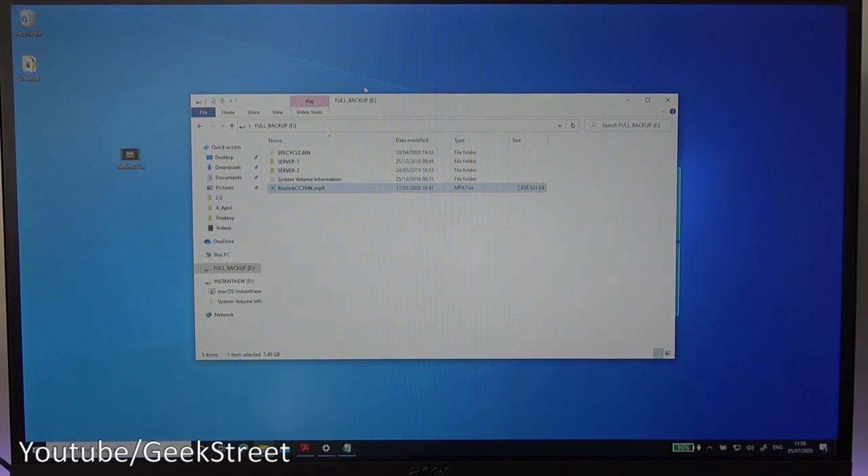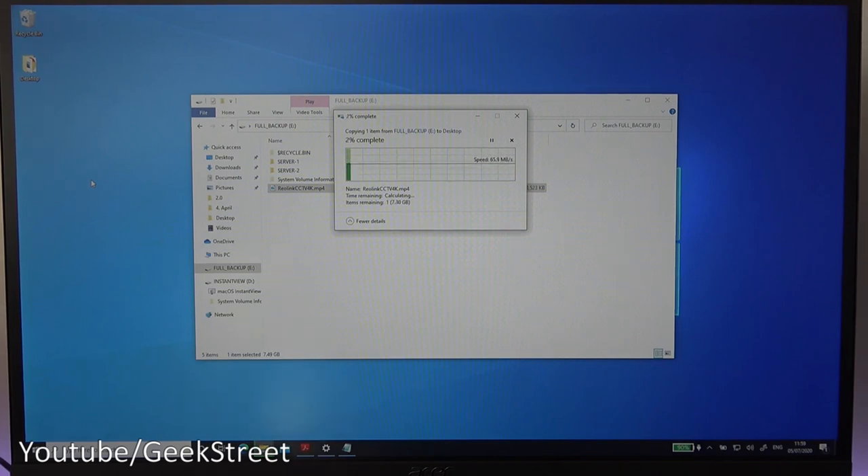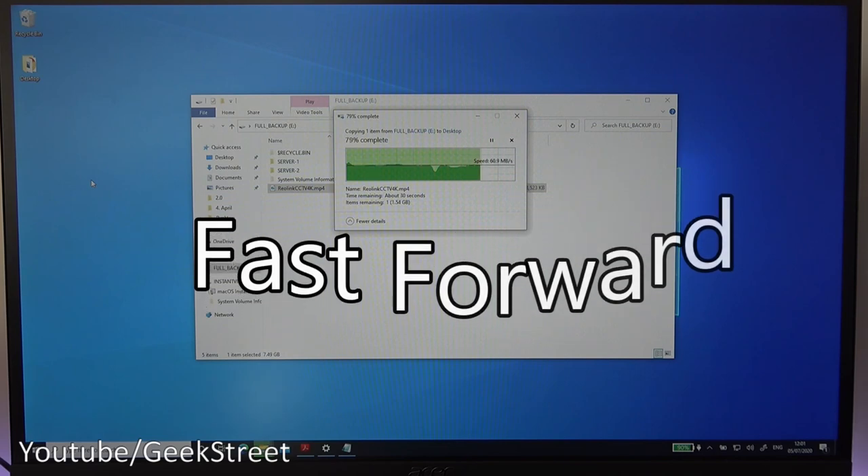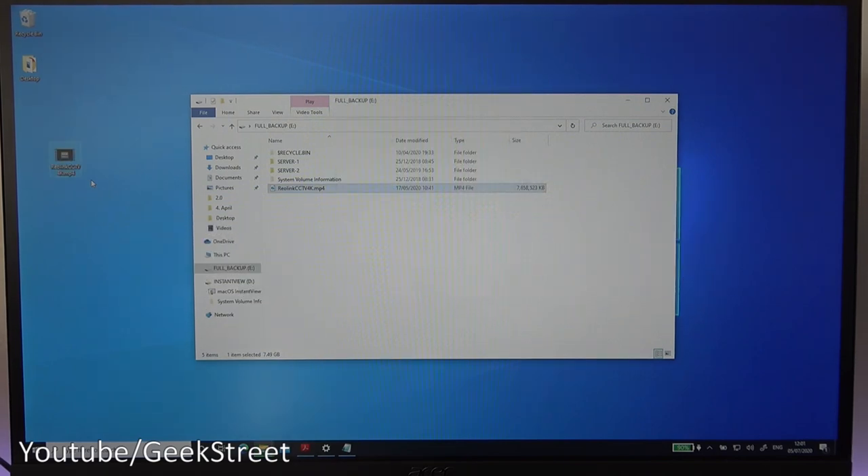Deleting the file and copying it back one more time to check consistency. This time getting a consistent 60 megabits per second — not as fast as before, likely due to other activity going on in the background. The connection is fairly stable this time with no drops. It fluctuates depending on what's going through the docking station.